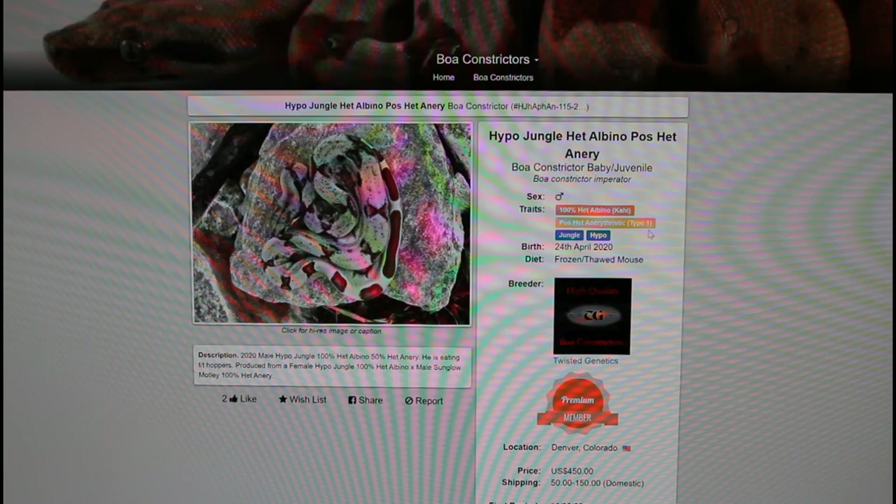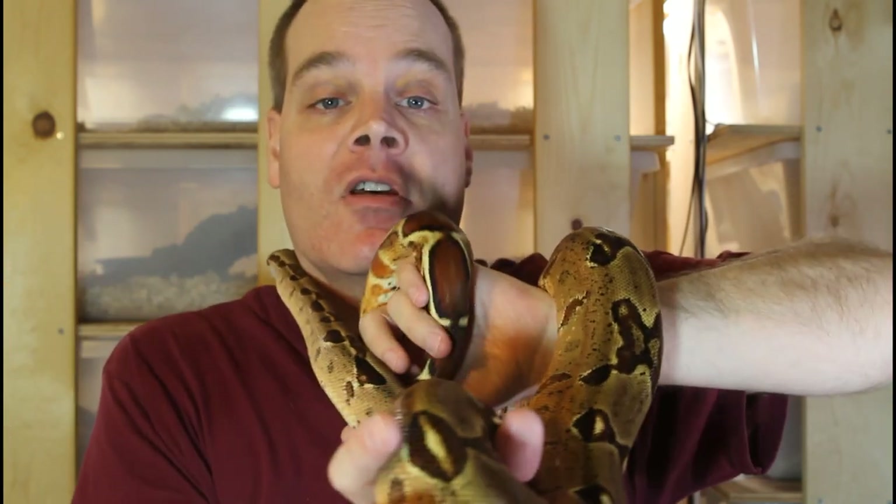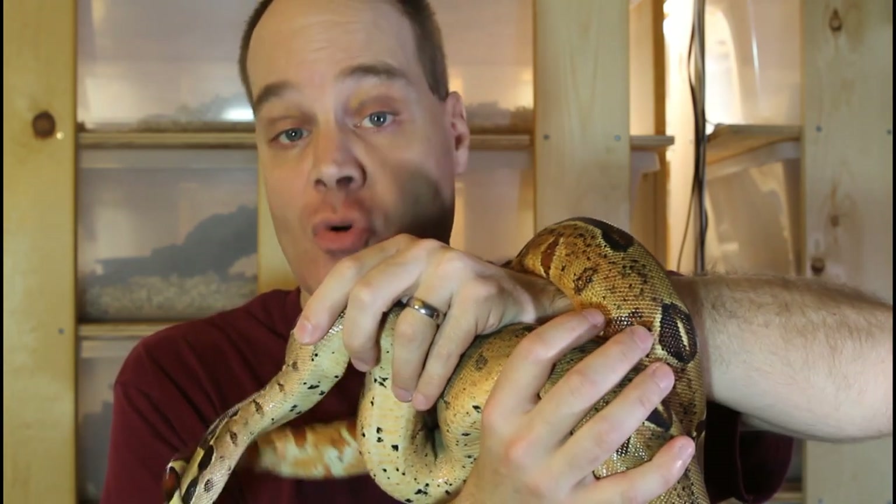I hope this video was helpful and gave you some appreciation of the different two-gene morph combo boas that are available. As always, if you have any questions or comments, feel free to write them below or reach out to me. Thanks for tuning in and enjoy your boas.